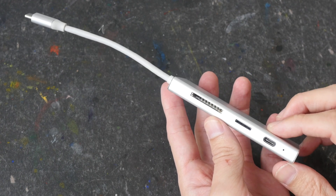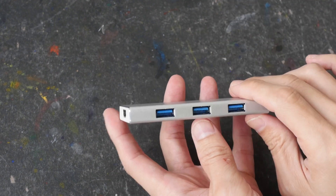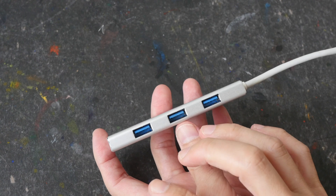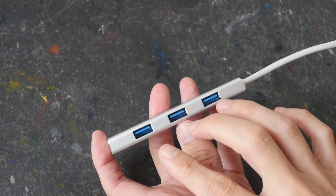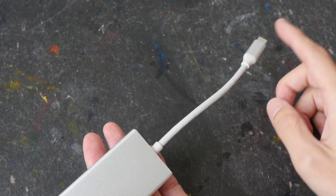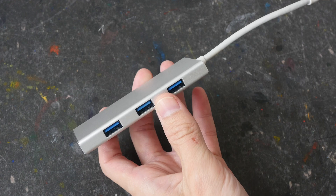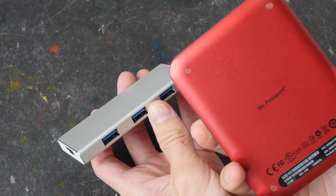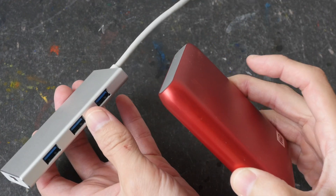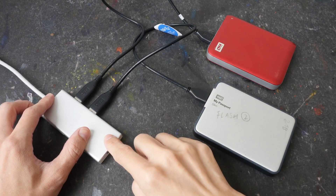But the thing is, when you connect a lot of devices to this — like if you connect three external drives — chances are the computer or whatever device you are connected to is not going to be providing enough power to drive multiple hard drives or SSDs.